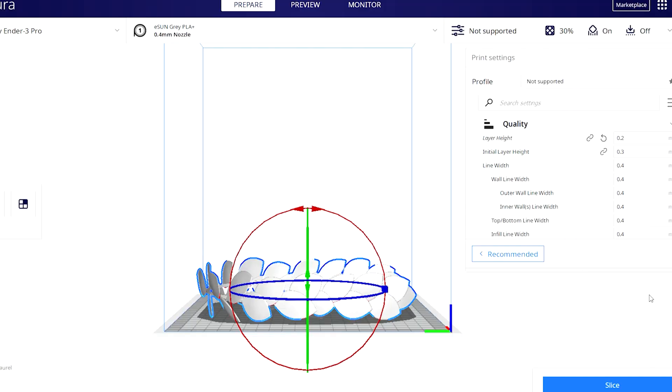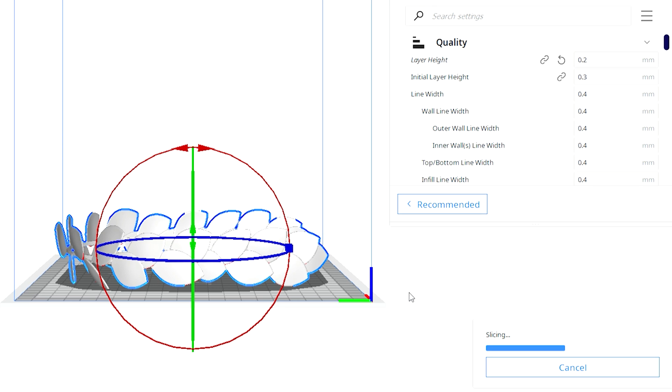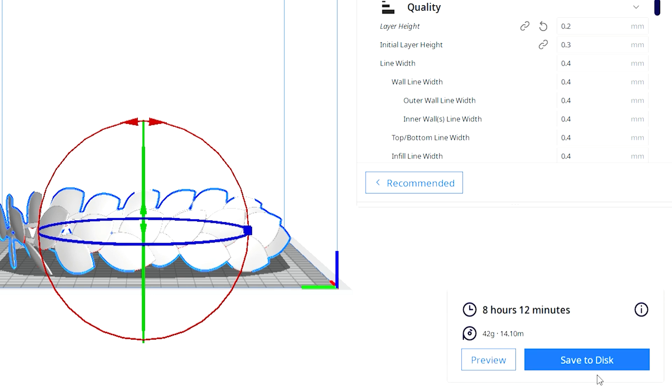Once you have your file, put your STL into Cura and it'll load automatically. Then check your settings. One major problem I encountered that really turned me off at the start was stringing — when your nozzle leaves the model and goes off on its own tangent, it leaks and drags that leak onto your model, weaving it into the next layer. Your model comes out looking like a Lovecraftian monster.